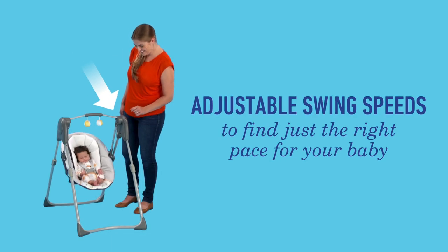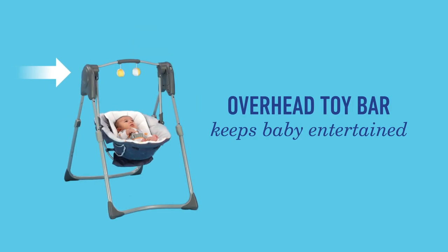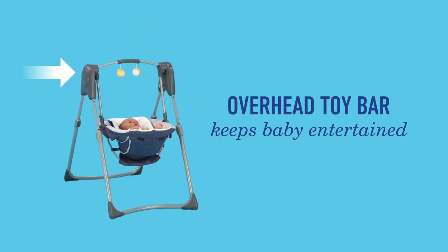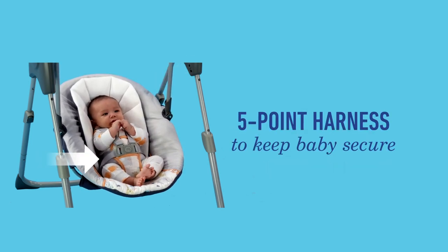Adjustable swing speeds allow for just the right pace for your baby, and the overhead toy bar has two soft toys that will keep your baby entertained. The removable infant head support keeps baby cozy and comfortable. A five-point harness ensures that your baby is safe and secure.